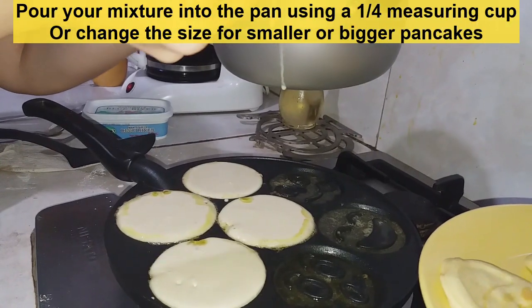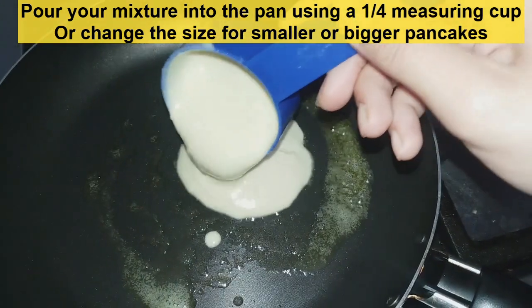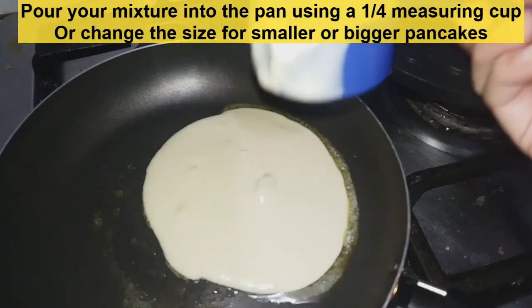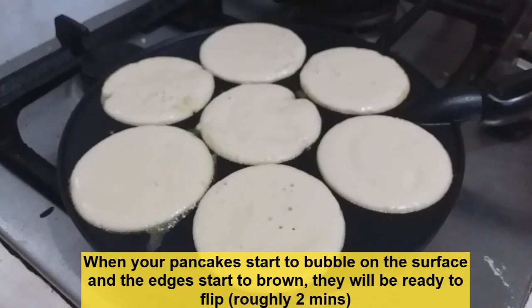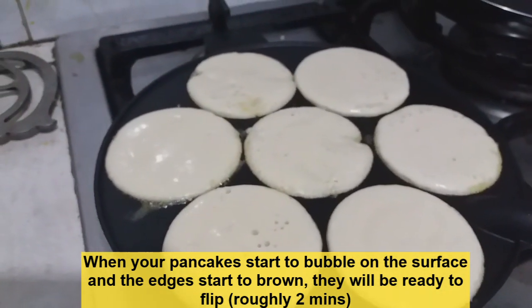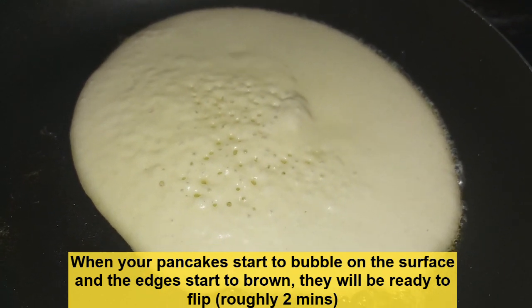We are now going to pour our mixture into our pans using a 1/4 measuring cup, or if you want smaller or bigger pancakes you could also change the amount of the measuring cup. Once the pancakes start to bubble on their surface and the edges start to brown nicely, that means they're ready to flip — roughly one to two minutes.